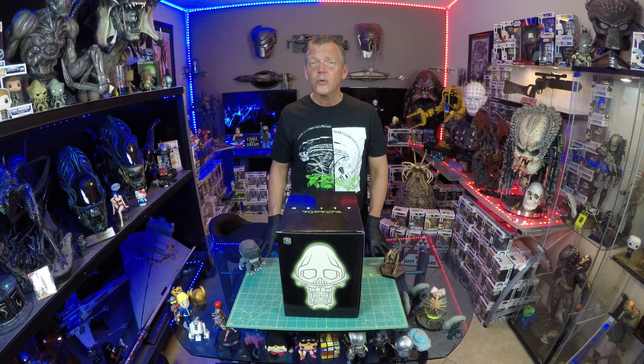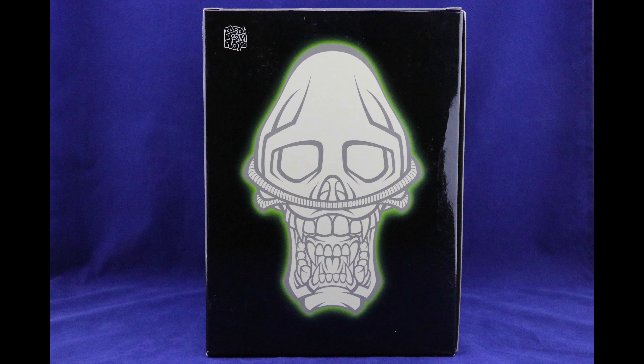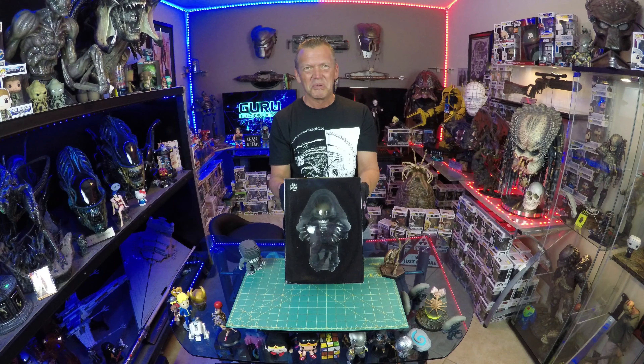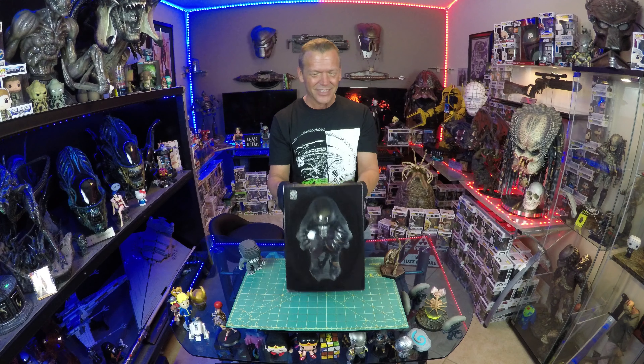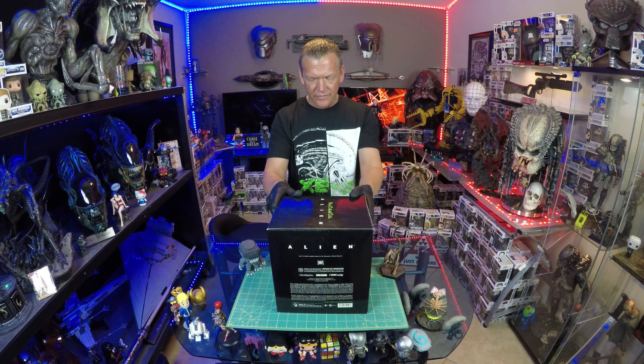Continuing with our alien theme, we move on to the vinyl collectible dolls — Alien. I was planning on keeping it pretty much sealed the way it is. Got a picture here, and a box with a window right there so you can see him. Big old alien — love it. And our 20th Century Fox stuff right here.